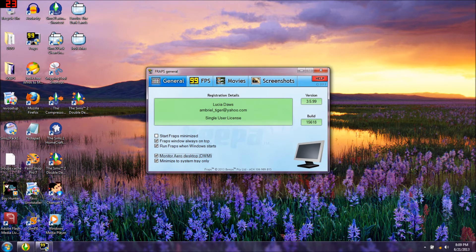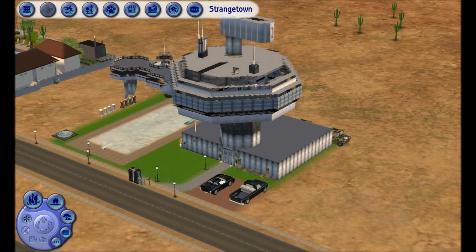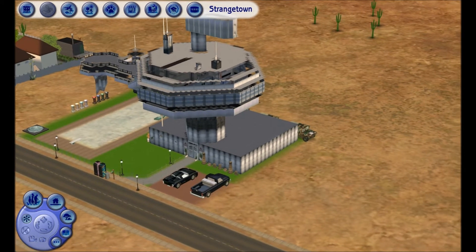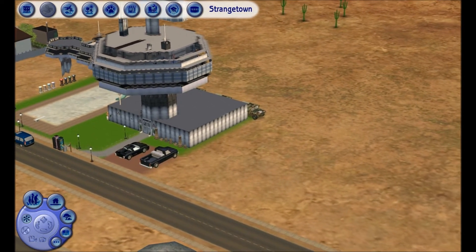I'm going to go back to General and unclick 'monitor my desktop' because I want it to monitor my game - I want to film in-game to show you what it's doing. Fraps has a bad habit of stopping what it's doing when you're loading something.